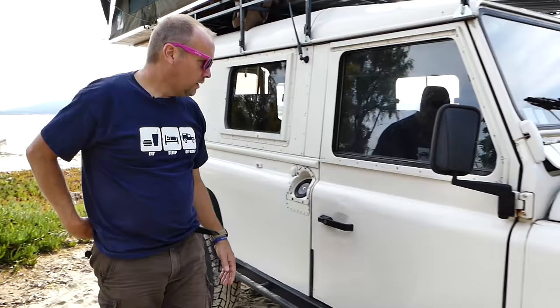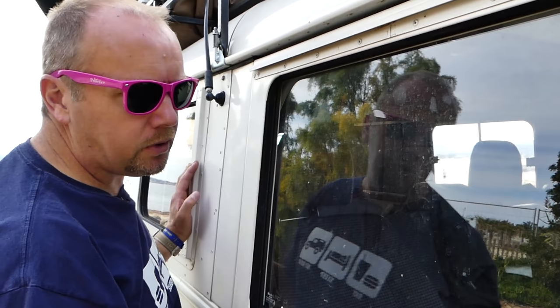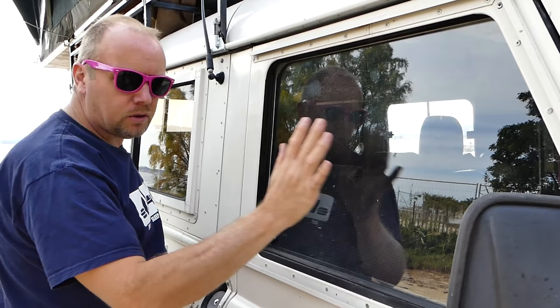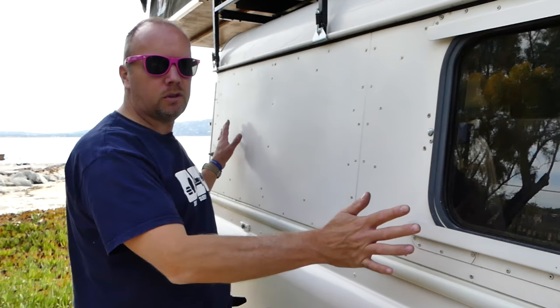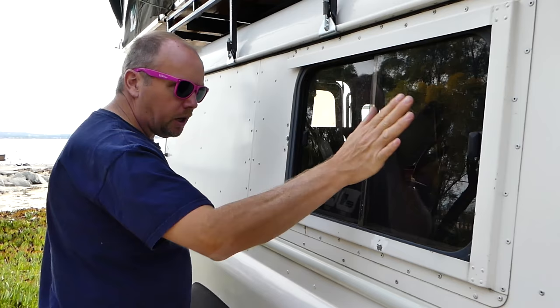On this side we have window channels — not quite standard. What they've done is mounted real glass but only half the length, so you can open your window. This half of the glass is fixed and acts as a wind barrier, like the old Series windows that used to slide back and forth. These windows aren't standard either — this used to be a commercial panel van. They're a bit smaller than a normal Defender side window, but pretty good: they've got mesh, a blind on the inside, and a channel on the outside — maybe for mosquito netting.